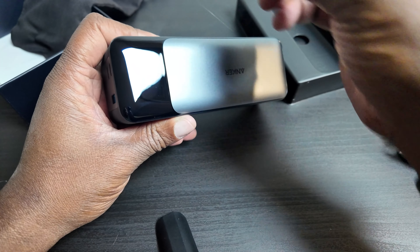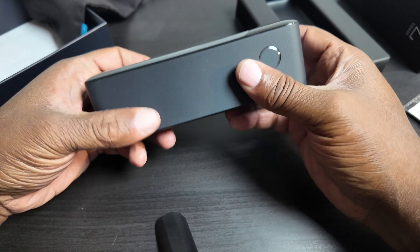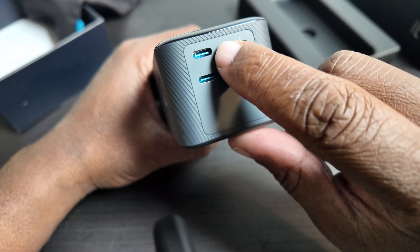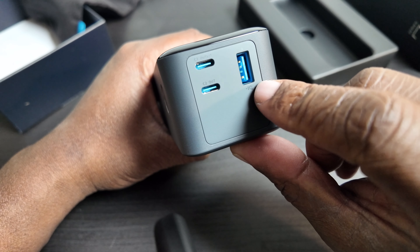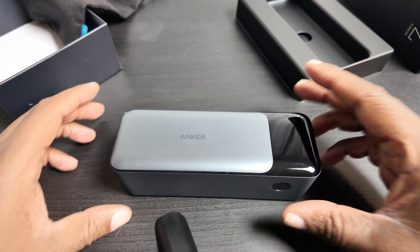It's got two USB-C ports and one high-speed USB-A — that's all you need. No stupid Thunderbolt stuff like the other one had. This thing even looks beautiful. The top USB-C is in and out, the bottom is in and out, and the USB-A is what they call an IQ charger — a super fast USB-A charging port. With 24,000 milliamp hours, it's going to last me a long time.